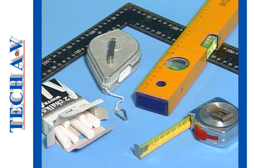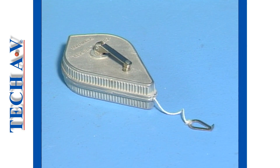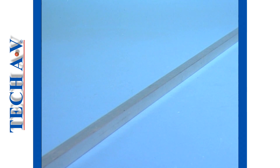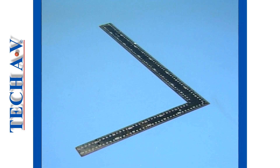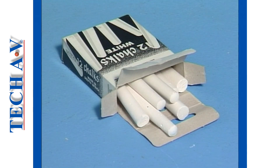The tools and equipment you will need to mark the runs will include: a tape measure for measuring, a chalk line for marking out straight lines, a straight edge for drawing lines, a square for checking the squareness of lines, a spirit level for checking that the lines are horizontally level, and drawing chalk or a marking crayon for marking the wall surfaces.